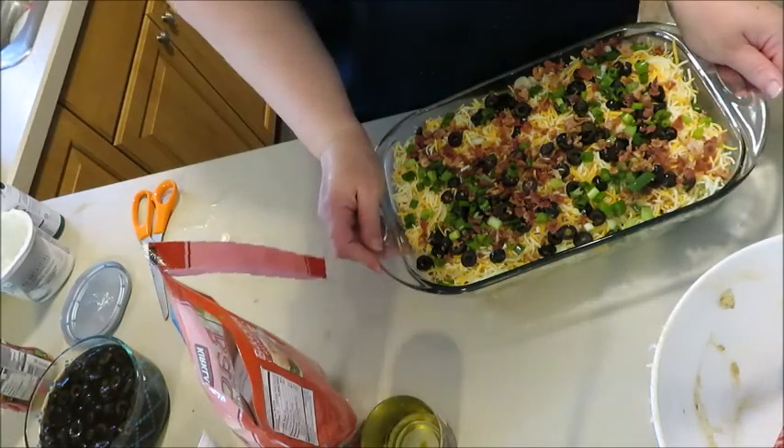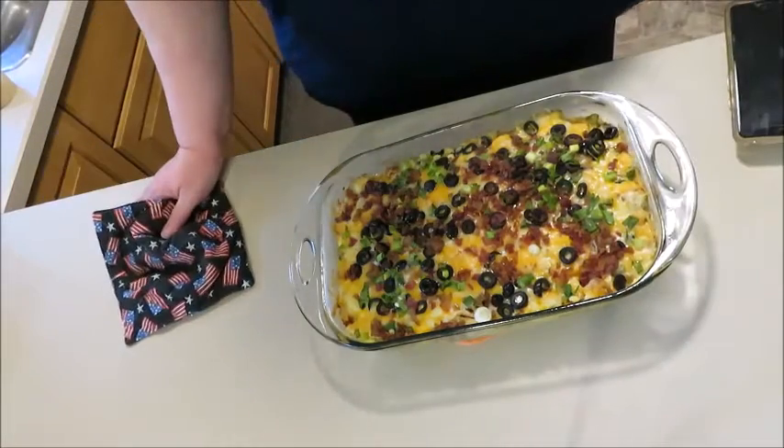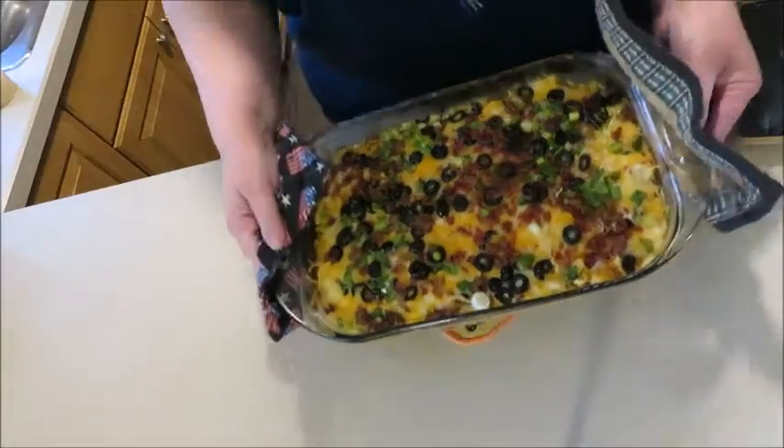I'm going to bake this in the oven for about 25 minutes or so and I'll show you what it looks like when it's all done. Here's how it looks — let me grab a pot holder and hold it up to the camera. Okay, I'm sweating — it's 90 degrees outside and the oven's on. Thank you so much for watching, and if you try it please leave me a comment and let me know what you think. If you want me to do these more, let me know — thanks!